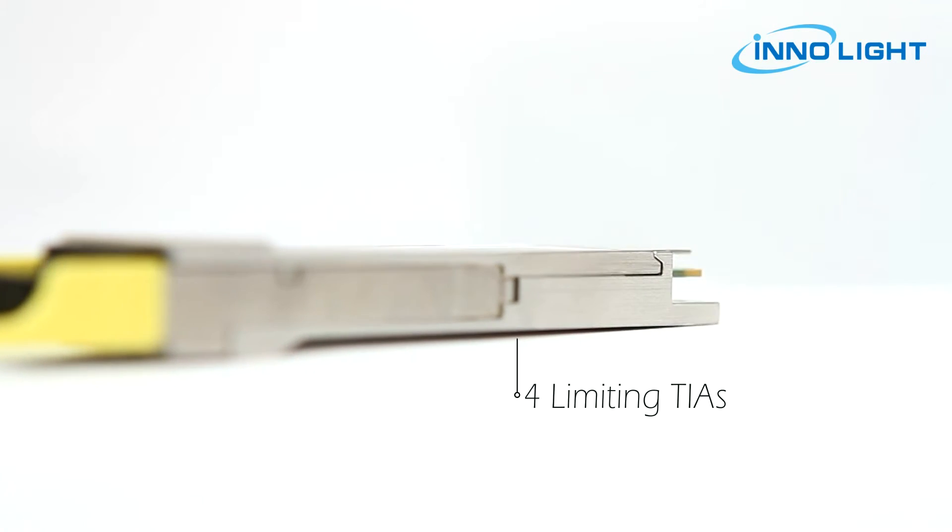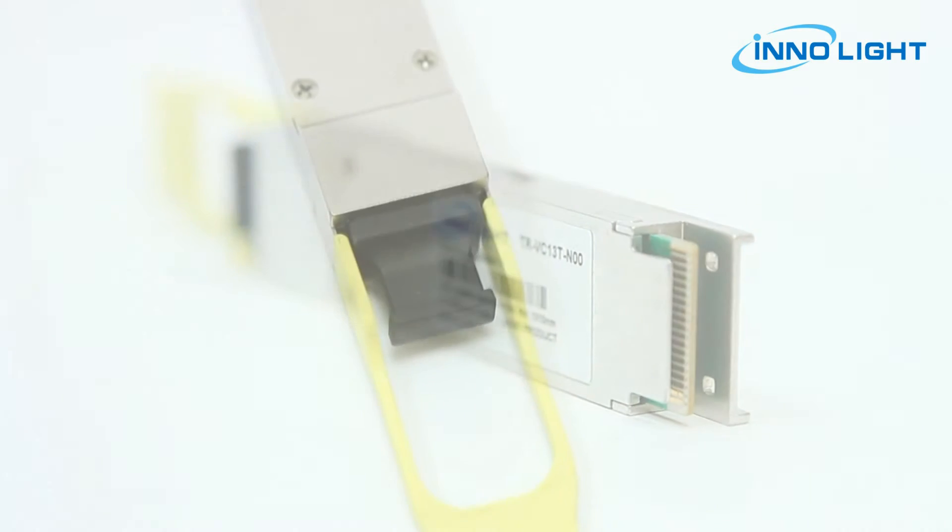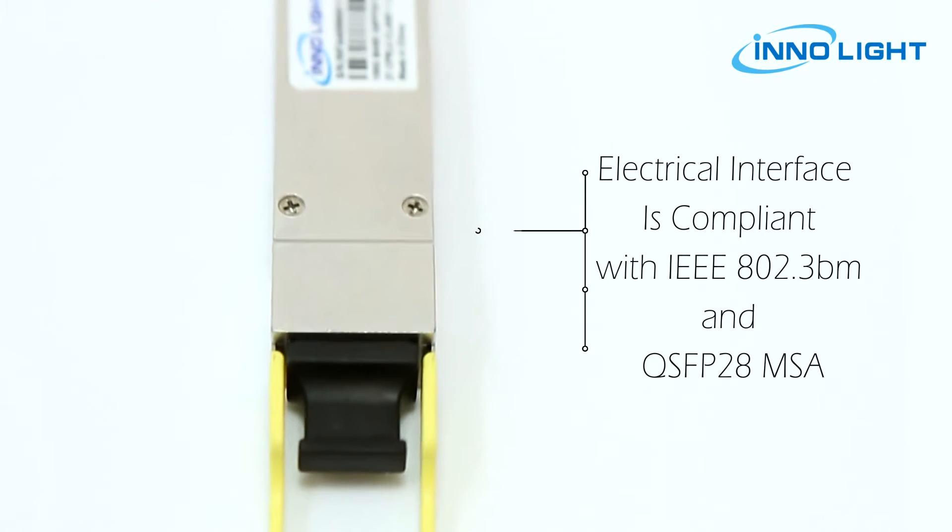On the receiver path, an array optics is coupled to 4 photodiodes and 4 limiting TIAs along with a 4-channel CDR retimer.